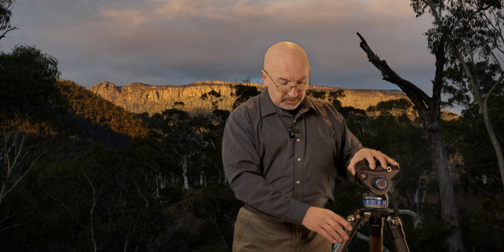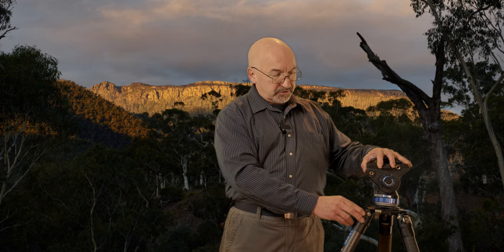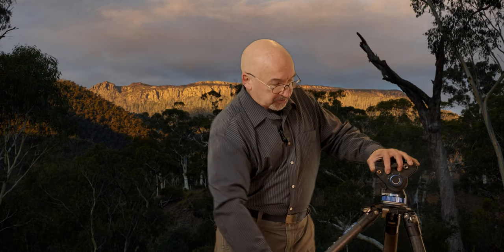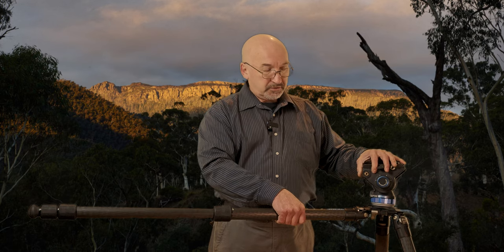Another feature I like is the very simple levers that lock and unlock the leg itself, compared to the spring-loaded levers on the Manfrotto. Because this is such a tight leg system, this makes it easier to hold — you don't have to keep your finger on there and then try to pull the legs out because they are quite stiff. And the beauty of this is that you can actually get the legs out parallel to the ground, so you can get the tripod right on the ground for very low level shots.